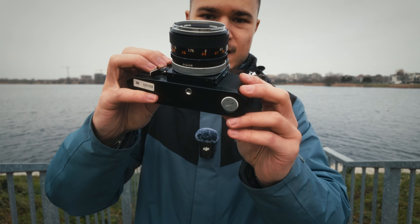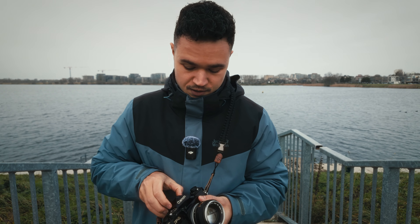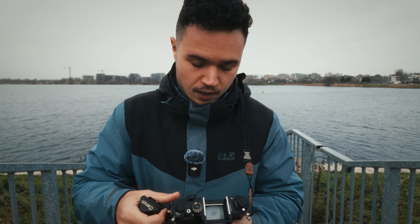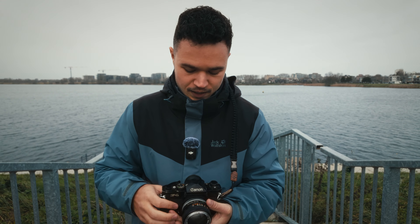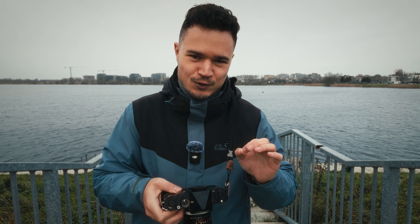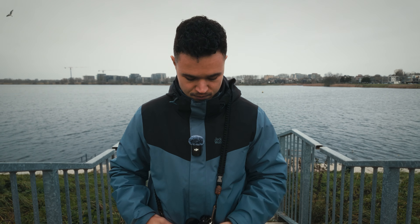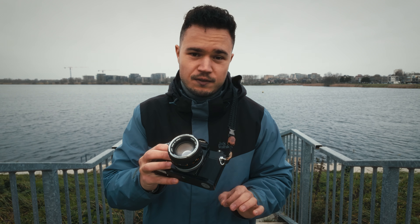So this is the camera I got — this is the Canon F1. One of the main reasons I wanted it is because you can remove the top and there's this mirror, and I've seen many reels on Instagram where you can see the scenery straight from the mirror without the viewfinder. They just look so cool and aesthetical. If you saw my previous video, you'd have seen how much it would cost to repair my other film camera, and for that price I could just get this one.